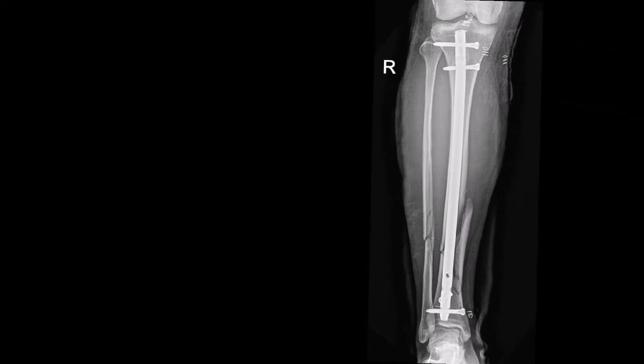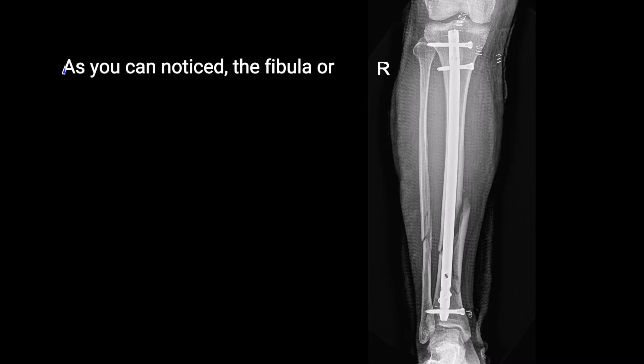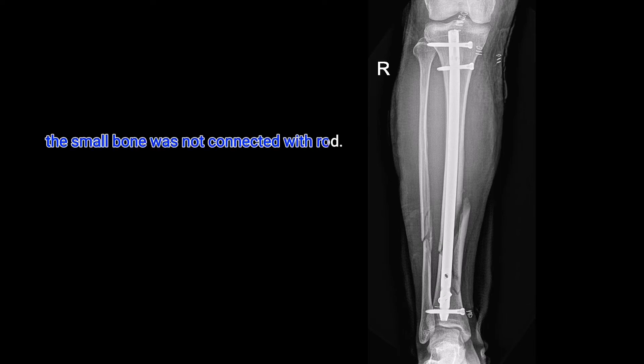March 21, 2021. X-ray after the operation. Inserted with a titanium rod, supported with four screws. As you can notice, the fibula — the small bone — was not connected with the rod. As per my doctor, it's not required.